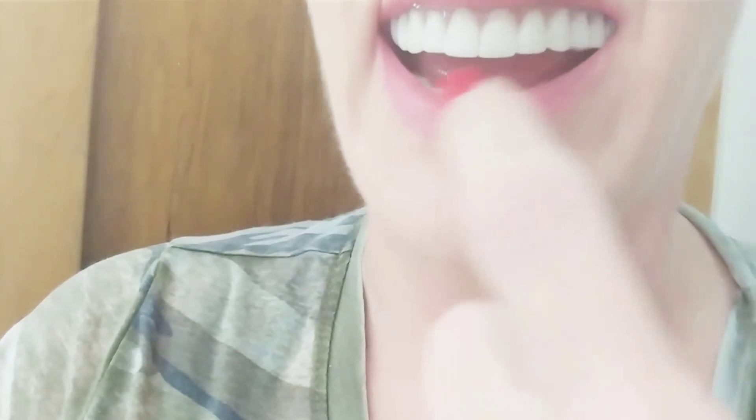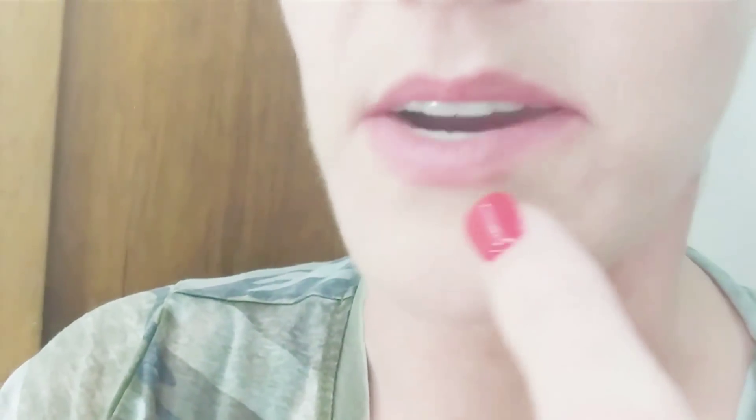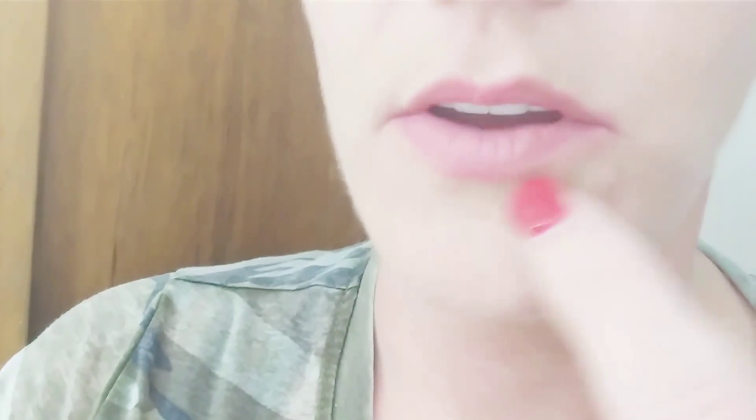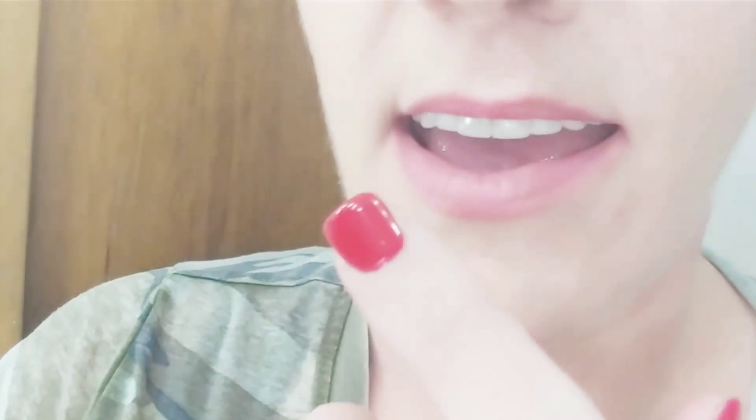You get the lightest shade which is like a bleach A1, and then two other shades. Like I said in my last video, my real tooth color was A1, so I matched the closest shade for my top teeth. My lower dentures I've had for about three years.